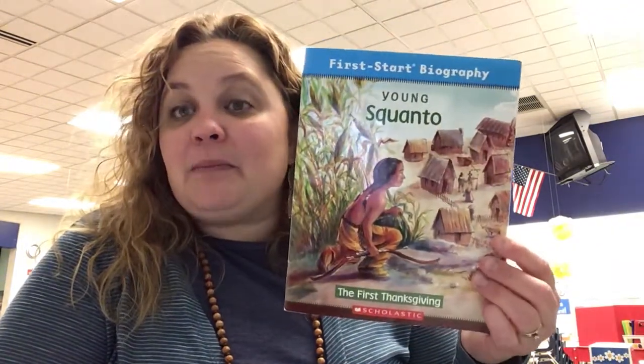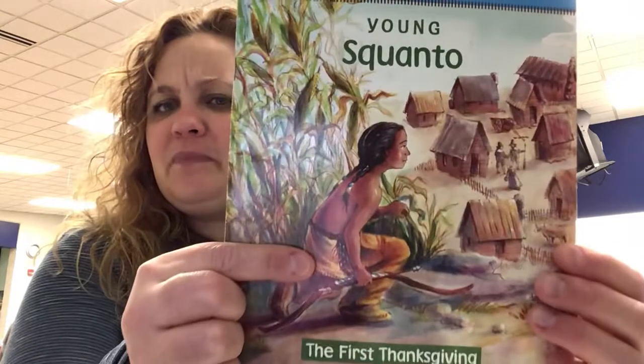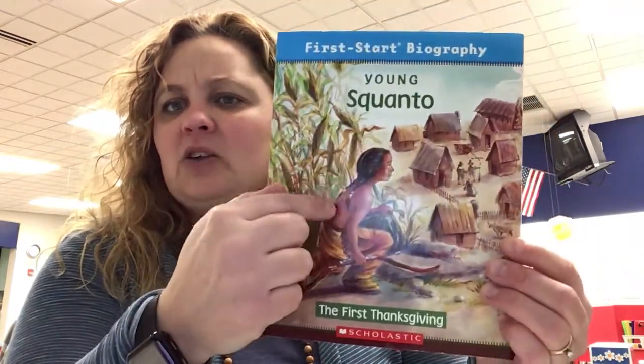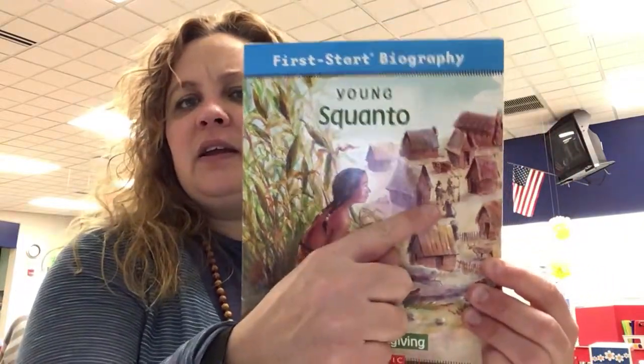Today we're going to read a couple of different stories. We're going to read a story about a man named Squanto. He looks a little different than maybe you and I look — he has long braids and dark skin and a bow and arrow, and he's looking down at these strange people. We're also going to read a story called The Great Thanksgiving Escape. It's a hilarious story about two cousins who are trying to do something on Thanksgiving Day when all of their family is in the same house.